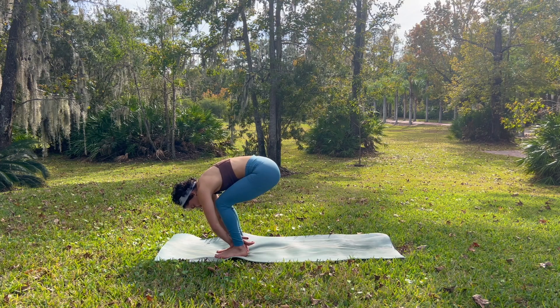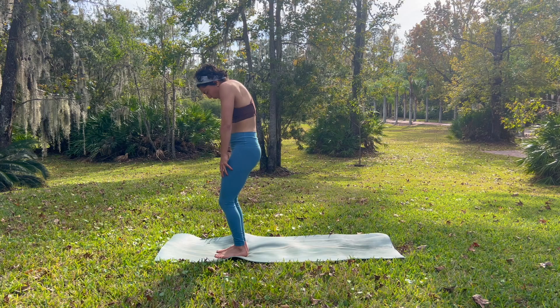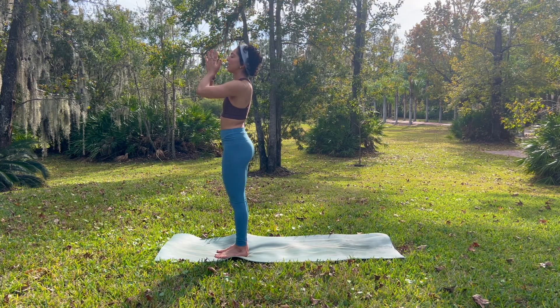Inhale, press into your feet as you bend your knees. As you grow tall, reaching your fingertips up towards the sky. Breathe in. Exhale, nice and safe in your body. Palms connect at your heart. Interlace your last three fingers, index and thumb point up. We do the same thing as before.